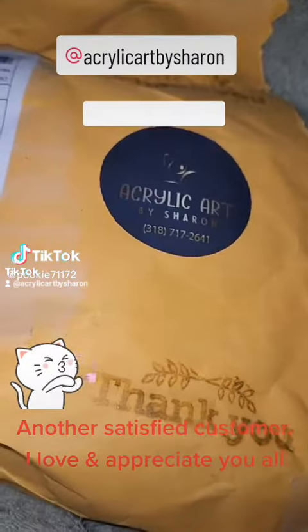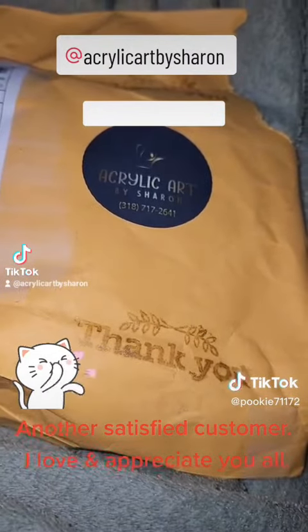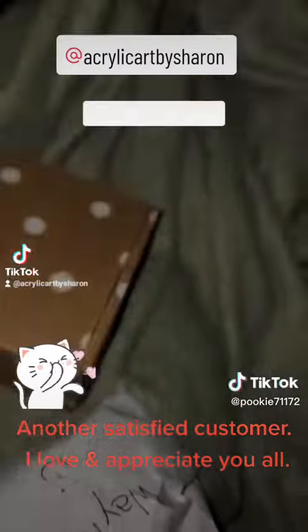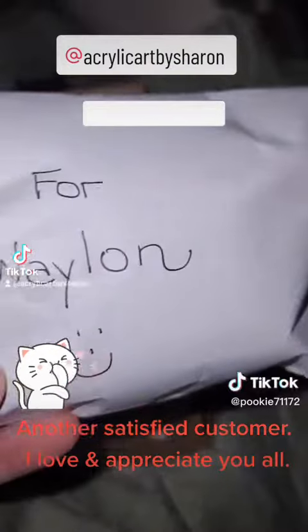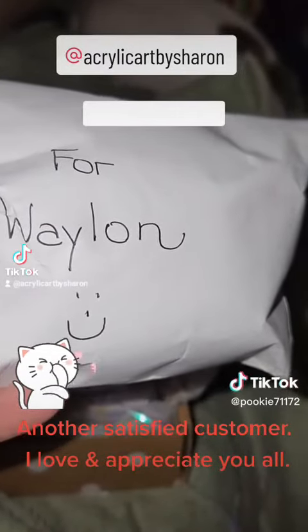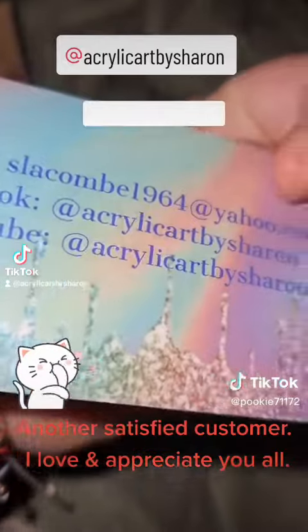Today we're going to be opening up a package by Acrylic Art by Sharon, which is somebody that I've already bought from once before. So first we have a nice note that I'll open up after. The first thing that's included is a little prize for Waylon, who is my co-worker's son. Thank you, Sharon. And here's her card if you want to check her out.